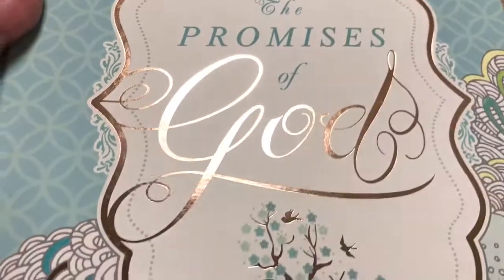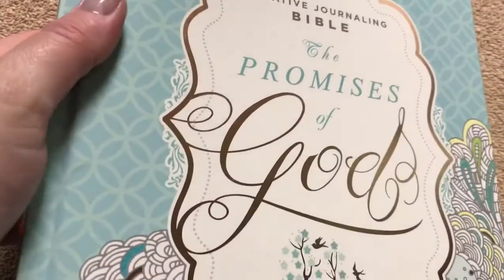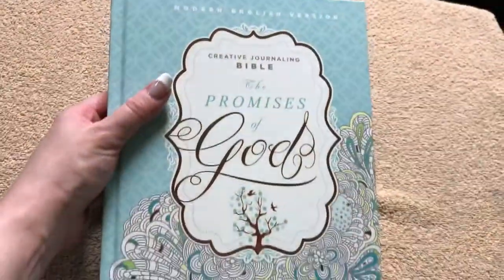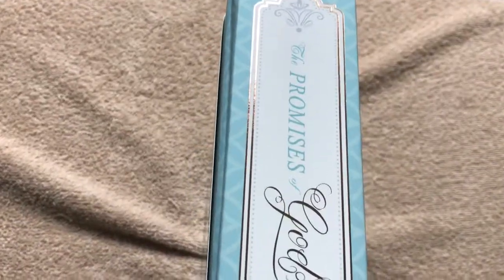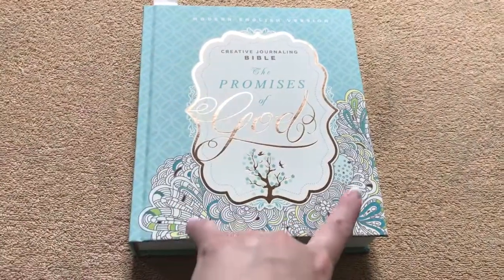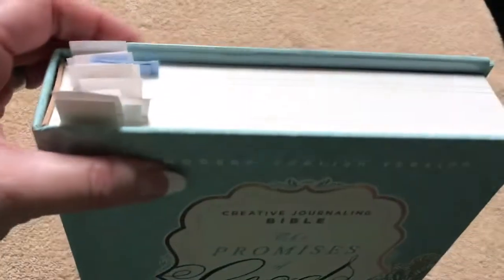The cover is nicely done. You can see the way that light is hitting it — the outline and the words 'Word of God' are in a copper color, and then that tree with the birds has that same color. It is a nice looking Bible. It's hardcover, so it's going to stand upright. It's got a nice spine. This one measures out at 8½ inches tall by 7⅜ inches wide, and it's an inch and three quarters thick.